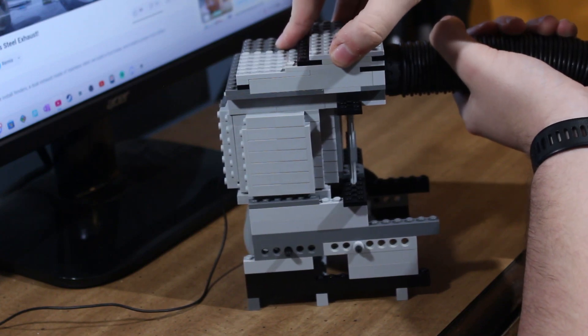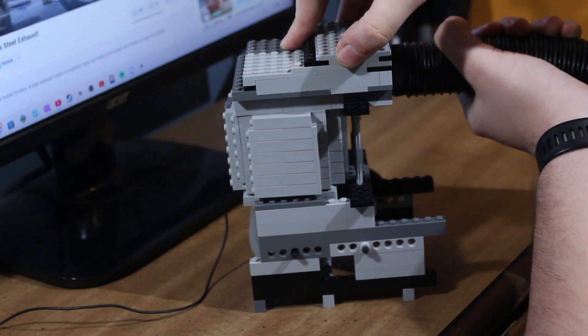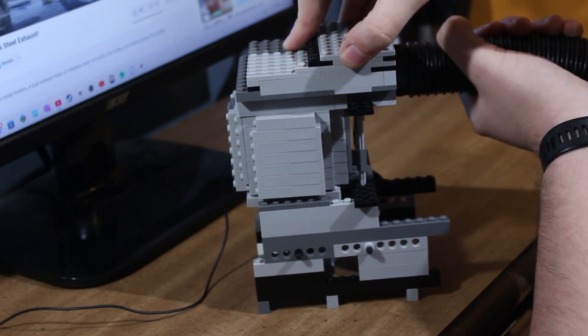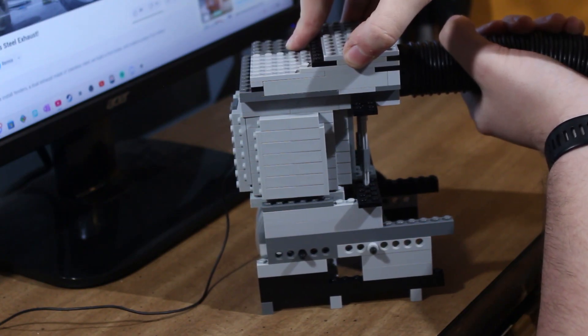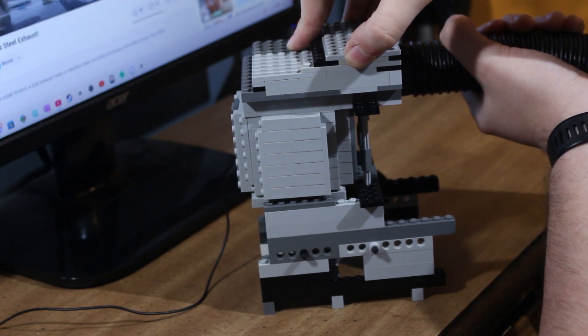There we go. Immediately you can see the engine with the sleeve runs a lot faster and better. And lastly, I wanted to try an 8x8 flathead.